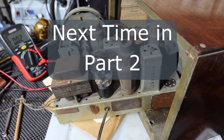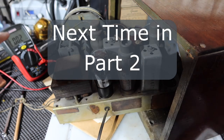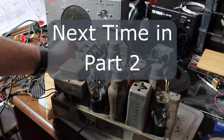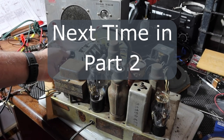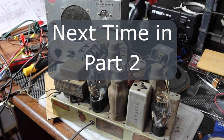How about we put some tubes in and see what we get. I've got the tubes back in, including the rectifier tube. We're going to track the input voltage again. Let's use the signal tracer and see what we can find out. I'm going to put this on trace and RF and see what we can get out of this.